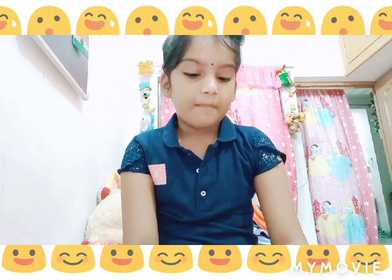Hello everyone, today I am going to show my one rakhi. I have a lot of rakhi that I have purchased and I am going to show that rakhi in my next video. But today I am going to show my one rakhi.